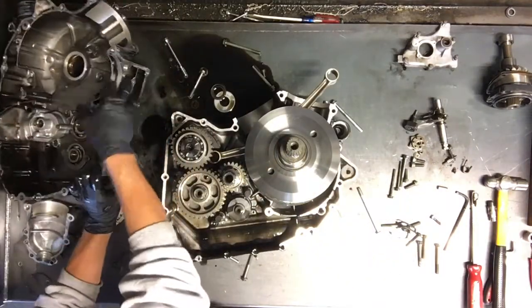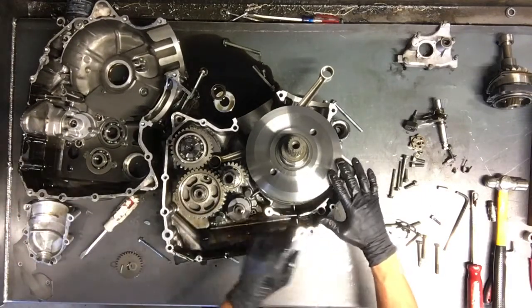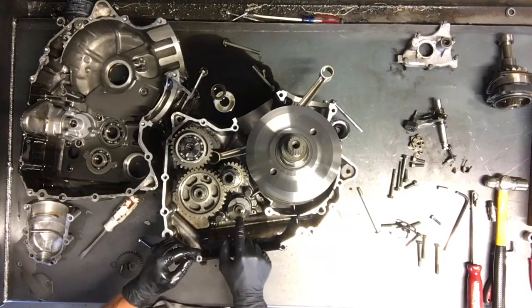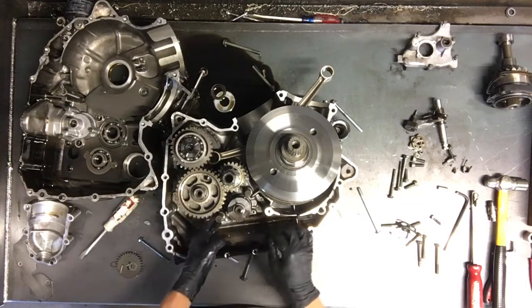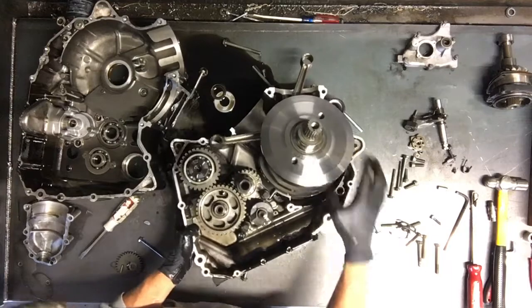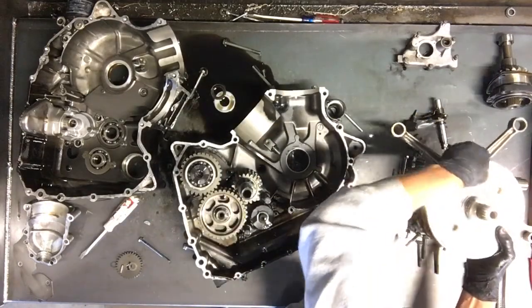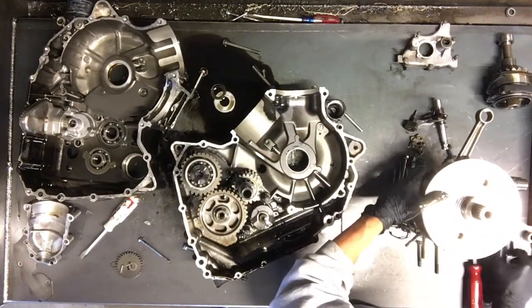We still have the oil pump on this side. We've got the crank, the transmission, the shift drum, and the shift forks here. It's cranked with both rods. The crank is in good condition — we'll check it over a little bit more and make sure it's true.